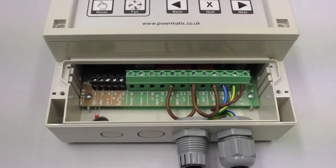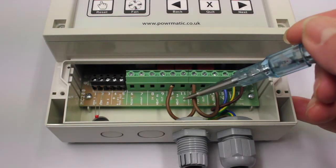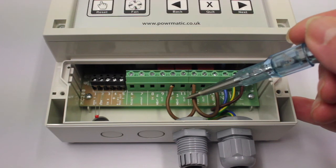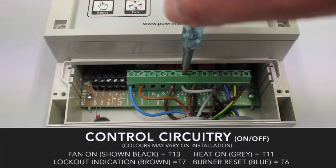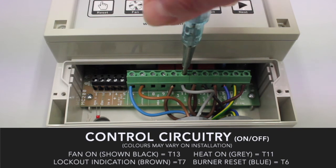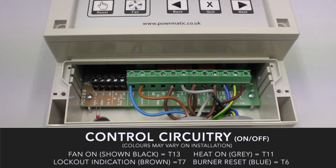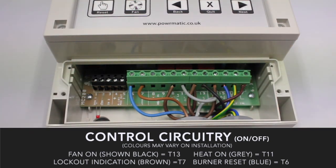Once these are in place, it's now time to wire the remaining cables back to your heater. The terminals we are going to use are terminal 13, which is fan out, terminal 11 which is heat out, and terminal 7 and terminal 6, which are lockout and reset respectively. And that's your wiring complete.